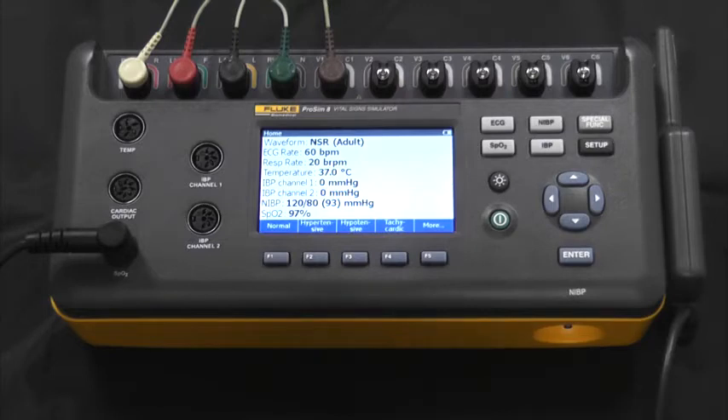In the rear of the device, there is a USB port for remote access, as well as a high-level ECG output.